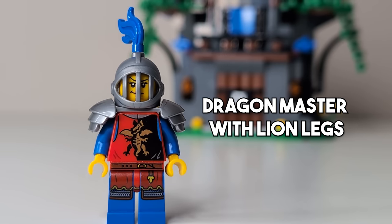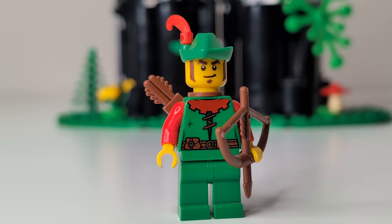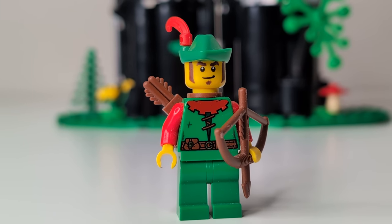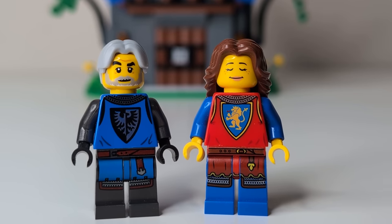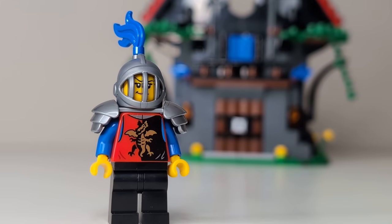Now you might be thinking: the Forestmen that came out in last year's Forest Hideout didn't have any leg printing either — and you would be correct, they don't. But that suits the style of the Forestmen while still being modernized in the torso. The Forestmen wouldn't really need super detailed legs like a knight would. The Falcons and Lions both got new prints for the legs and the torso, so why do the Dragon Masters not get the same treatment?